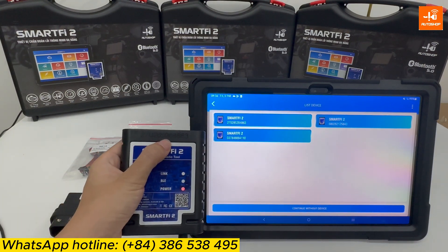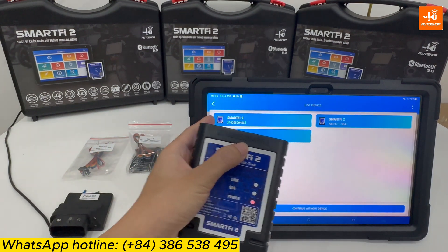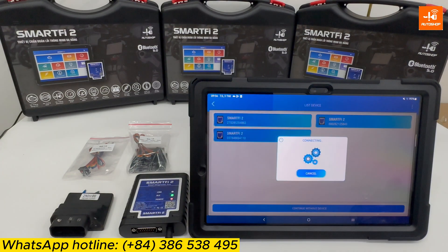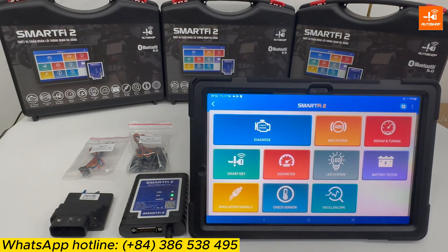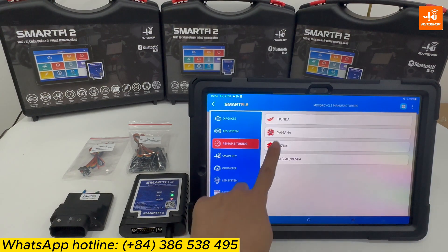You will find the hardware part number matching the number shown on the screen. Then select 'Remap and Tuning' and choose Yamaha.